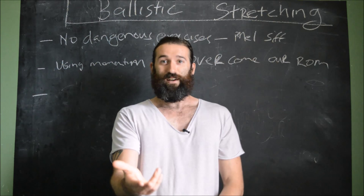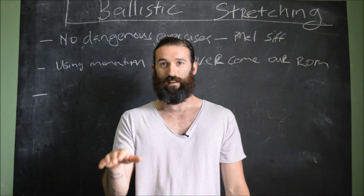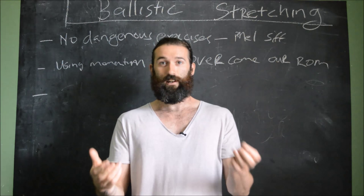So we're doing a topic today which is a bit of a touchy subject for a lot of people. There are probably a load of people who have already disliked this video just based on the title alone. And the rest of the people who are still watching, hopefully we can clear up some things. Today we're going to talk about ballistic stretching.